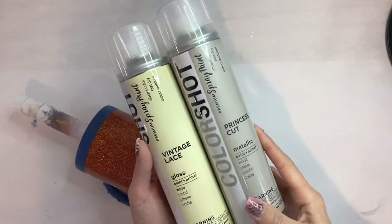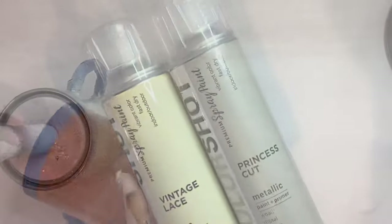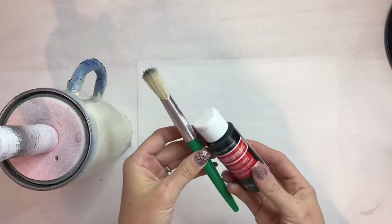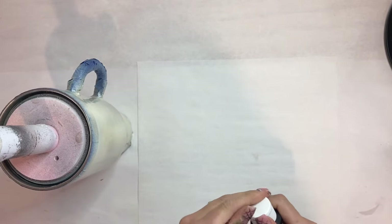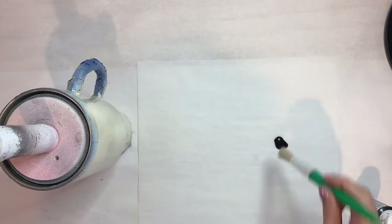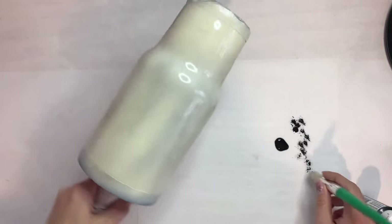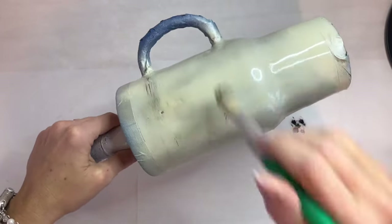Once we get that all taped off, I'm going to take Vintage Lace and Princess Cut, both from Color Shot, and spray the entire tumbler with the Vintage Lace and then just kind of spurt on that Princess Cut over top of it. Once that's all dry, we're going to take a chip brush with a little bit of black acrylic paint to create somewhat of a birch effect.